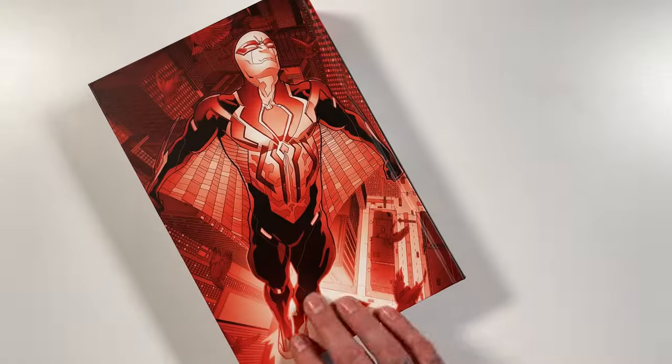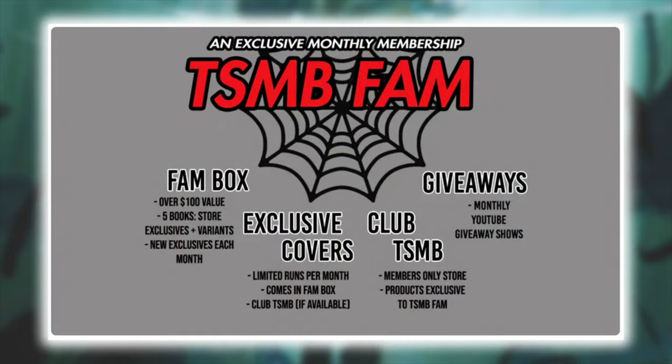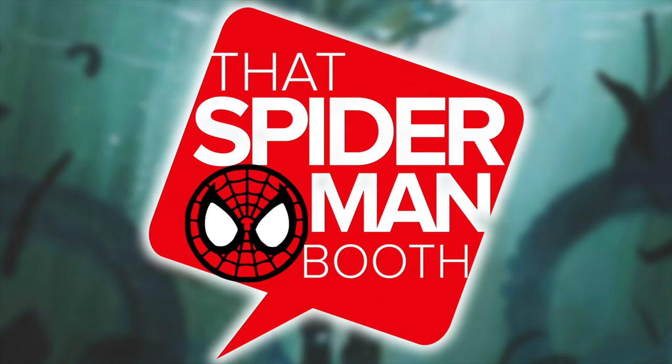This one is also brought to you by thatspidermanbooth.com — their February monthly subscription box is live. You get five comics at 100% retail value for just 50 bucks, plus two additional comics this month. They've teamed up with Comic Tom and Fire Guy Ryan for their Crashdown issue number one — the Gerald Parel variant, regular virgin, and foil are all limited to 100 copies, with only 10 medals. Everyone who subscribes gets the regular edition, and it's a mystery whether you get the virgin, foil, or medal. Head over to thatspidermanbooth.com and sign up today.